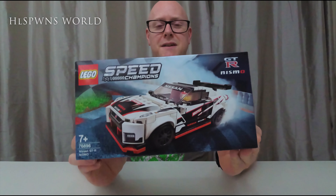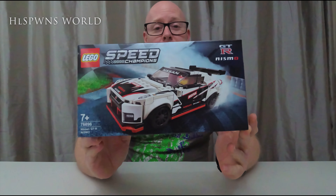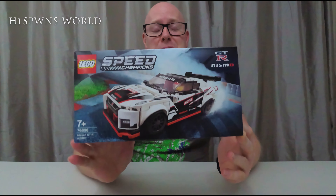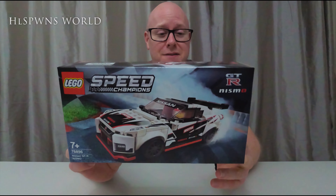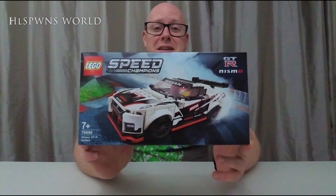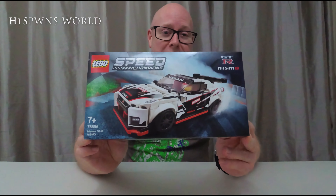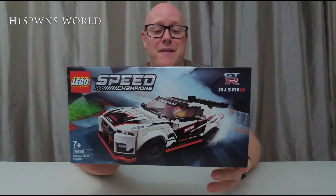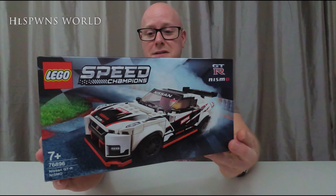So what I'm going to do, guys and girls — I'm just going to take you round the box and have a look at it. We'll get the box open and then I'm going to do a time lapse of the build. And in an upcoming video series I've just started, I'm seeing how fast I can get cars round the Secuba circuit, so we will be going the Nismo GTR round that in a coming up video.